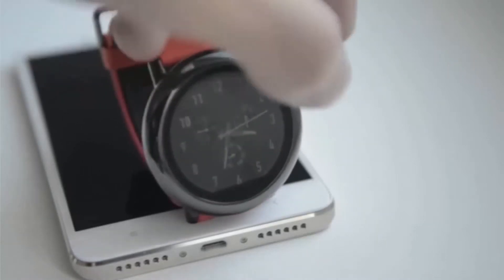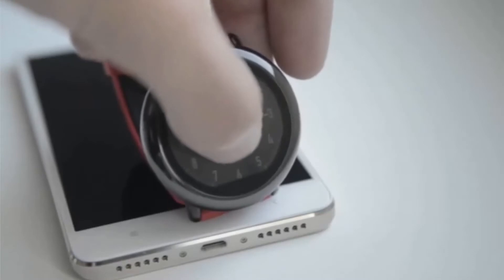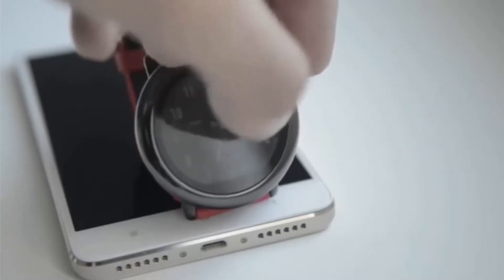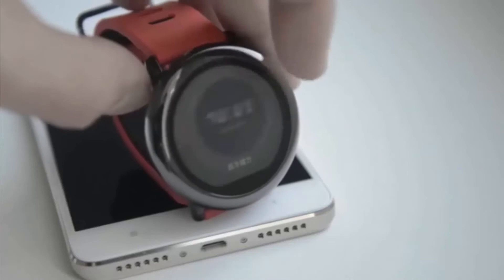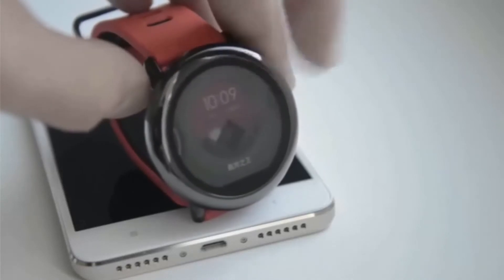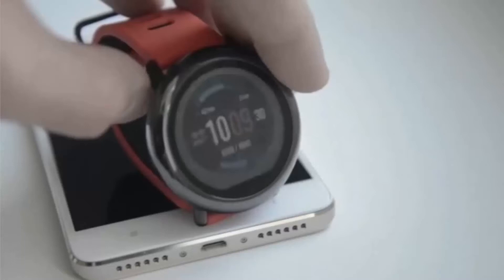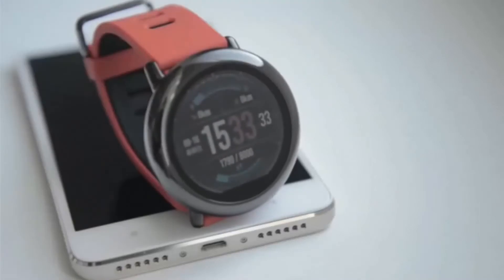Notifications immediately appear on the screen and the watch vibrates, which is handy. Calls notify with a long continuous vibration. The watch face can be changed either from the app or right on the watch itself. There is also a night mode where you can turn all notifications and vibrations off, while sleeping stats and other sensors still function.